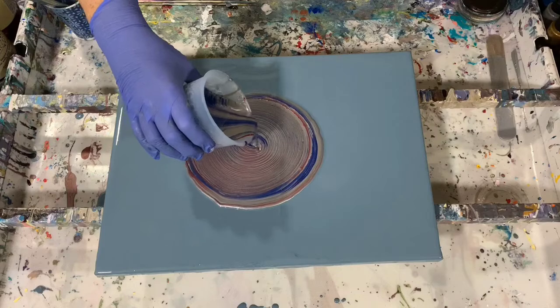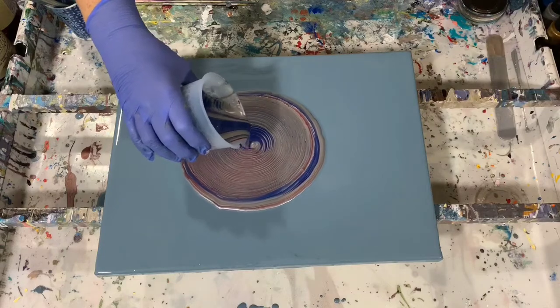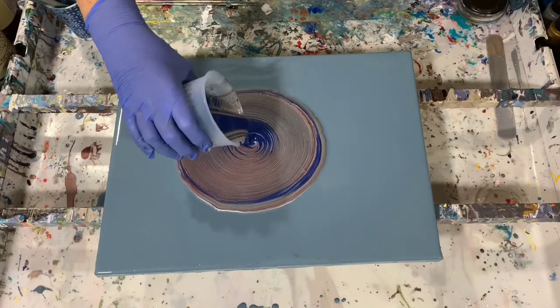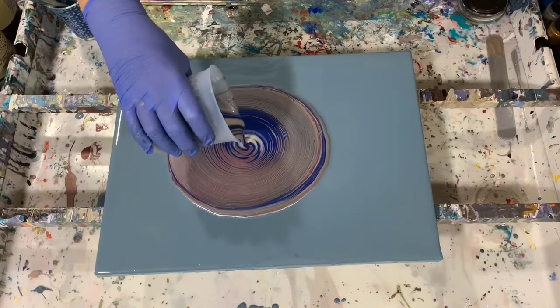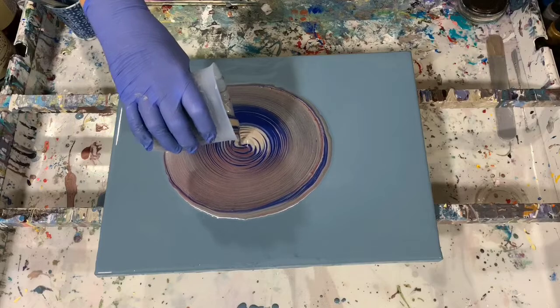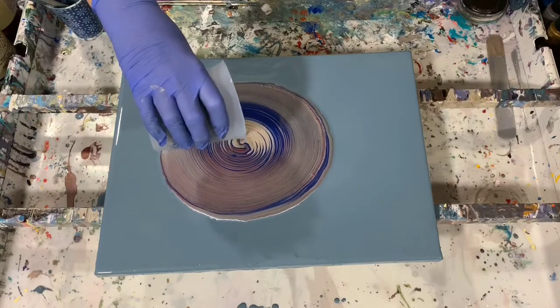I do see a lot of that silver coming up, here's some of that Deep Sapphire, a little bit of that Ruby, and there's the Champagne color.